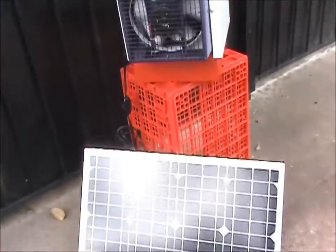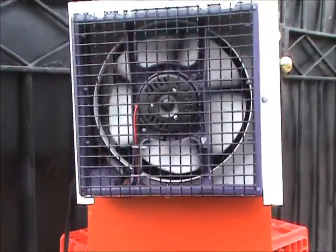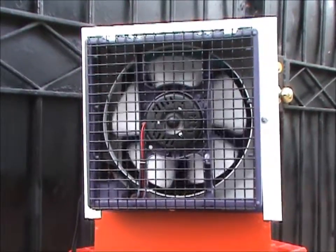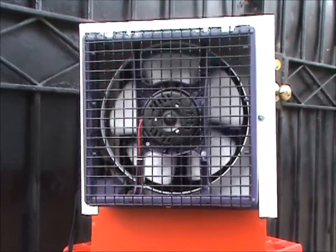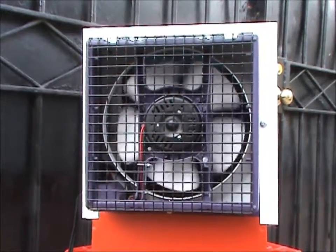Right now the sun is completely behind a cloud, and I'm going to pan down here so you can see the machine running. We're plugged into the panel and this is about the speed you get when we're behind a pretty good cloud. So you do get some movement, obviously running directly off the panel. Now this is a full sun, hot weather machine.